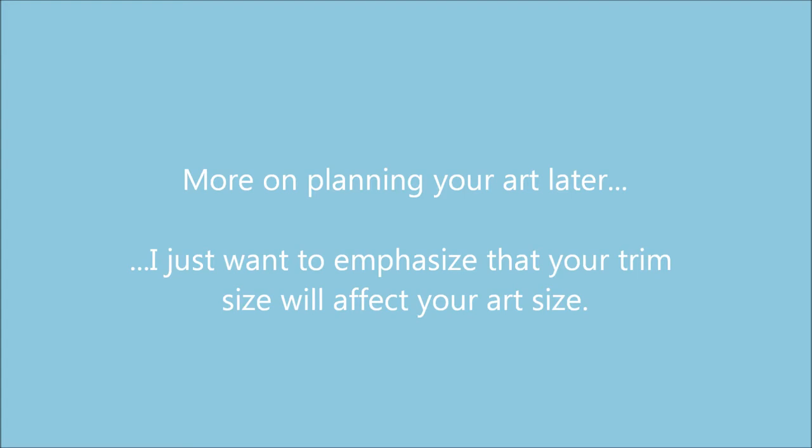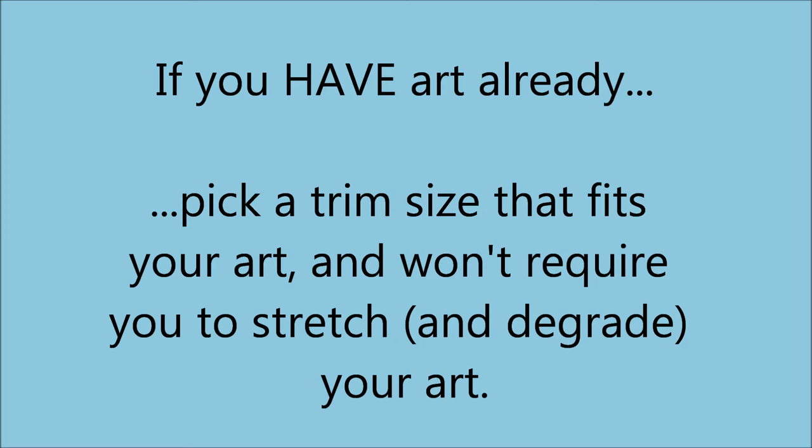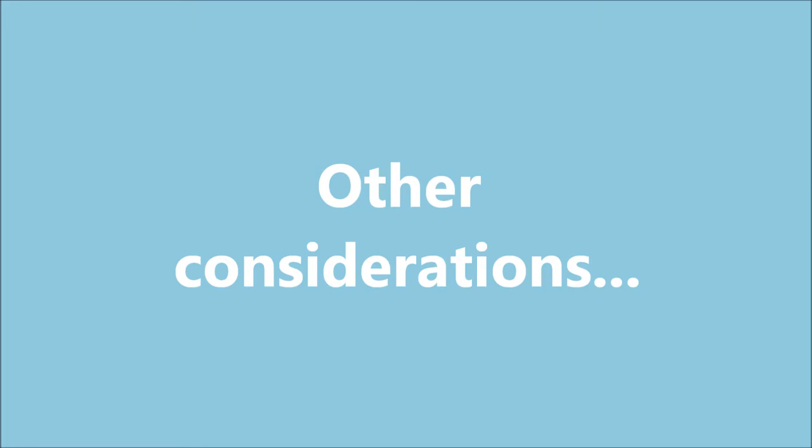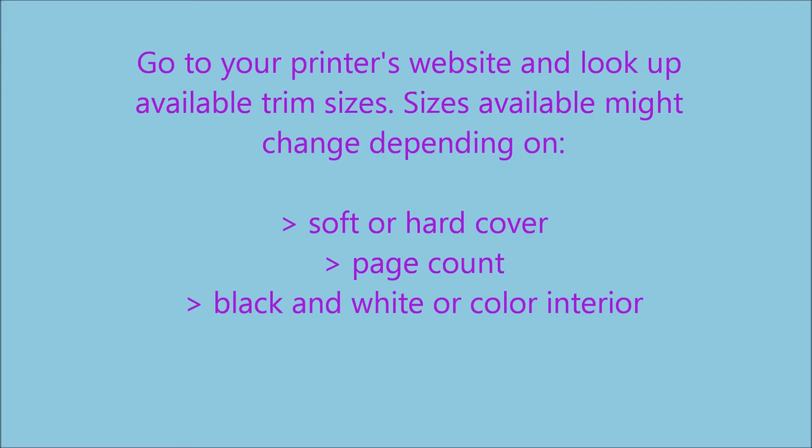The point I want to make right now is about choosing trim size while considering your art. If you haven't made your art yet, you have the freedom to pick any trim size you want and make art to fit it. If you have made your art, your trim size needs to be selected to fit your art to avoid having to stretch it. Other trim size considerations: what sizes does your printing company offer? Every imaginable trim size is usually not available. I use IngramSpark to print my books, but there are many different self-publishing printers around. Whatever one you've chosen, go to their website and look up available trim sizes — those are the options you get to pick from.